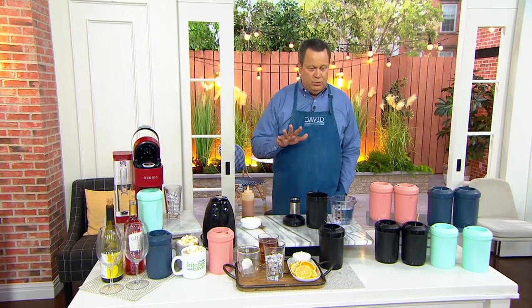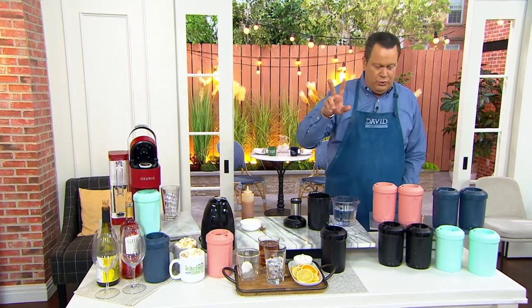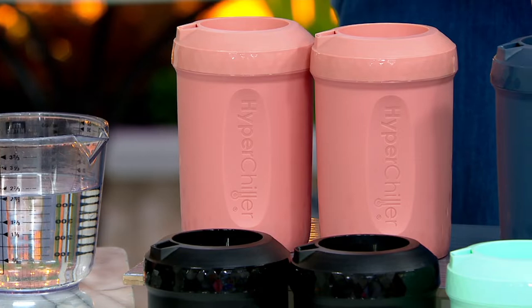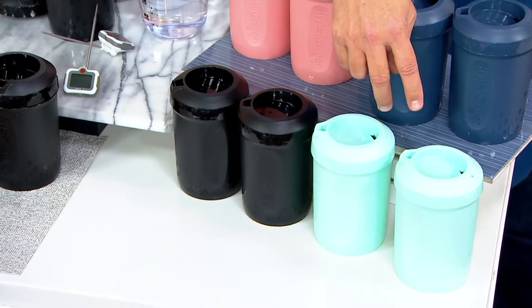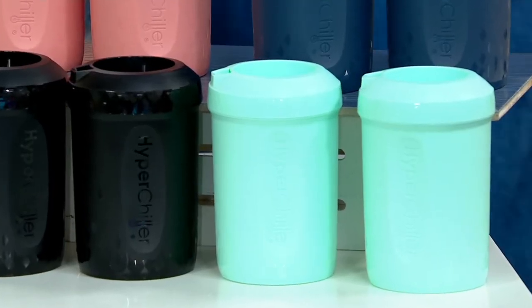It is also clearance priced, which means we can't get a reorder on this, so when it is gone, it is gone for good. I have a set of two in the following colors: rose gold, slate blue, black, and mint — mint is most limited. Three easy payments of $9.99.